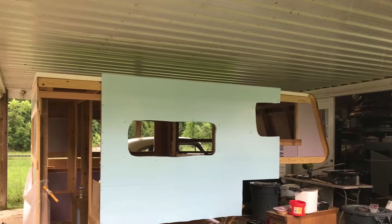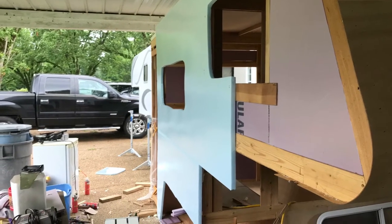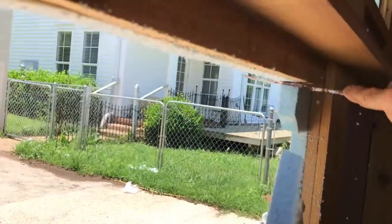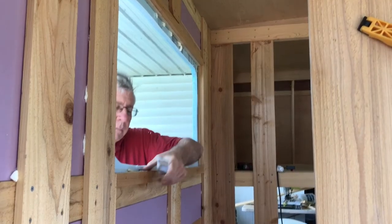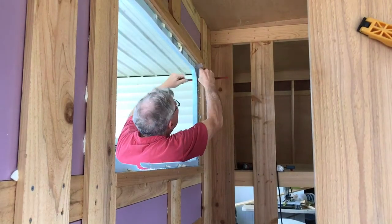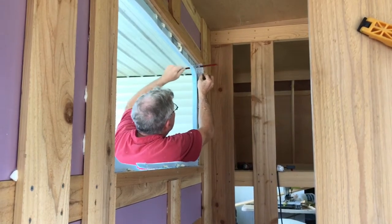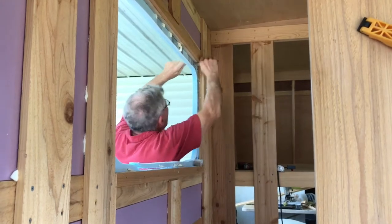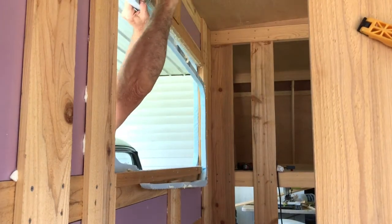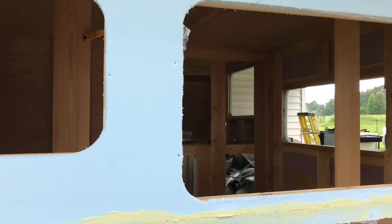I glued on one inch styrofoam for the exterior siding to give it a nice smooth surface. What a difference the siding makes — it's really starting to look like something now.